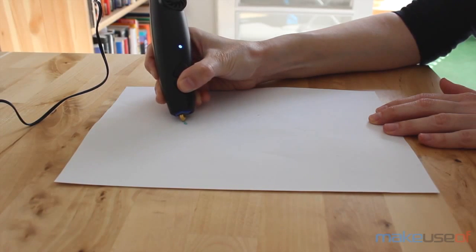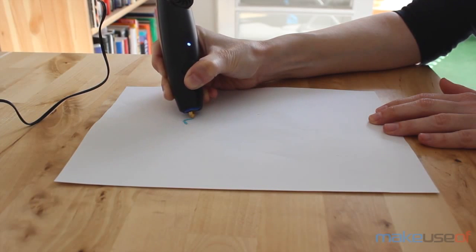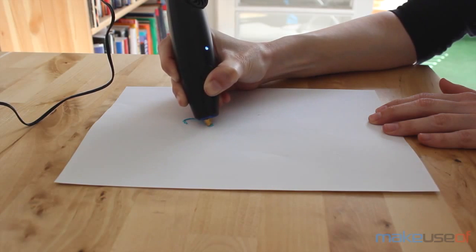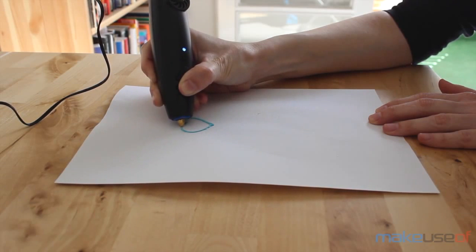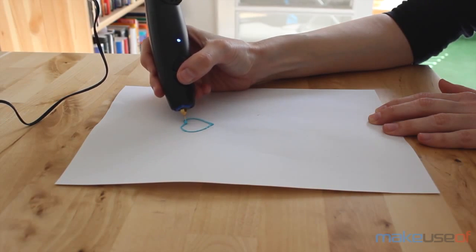Using the 3Doodler has its challenges. Controlling the flow of plastic using the fast and slow buttons at the bottom is important, as too slow or too fast can ruin your design. It's also not uncommon for the end of your melted plastic to stick to the tip in a full circle, forcing you to peel it off with your finger — and be very careful when you do that, as that tip is extremely hot when the pen is on.